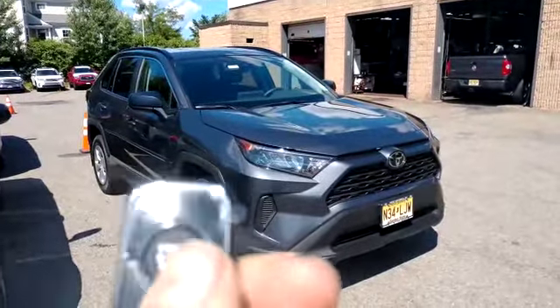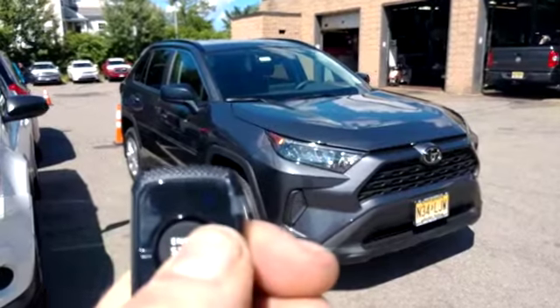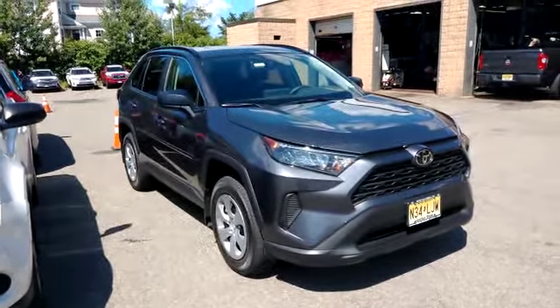It comes with two remotes like this. Just press and hold the button in the center until the key symbol flashes on the remote. That will activate your remote start.